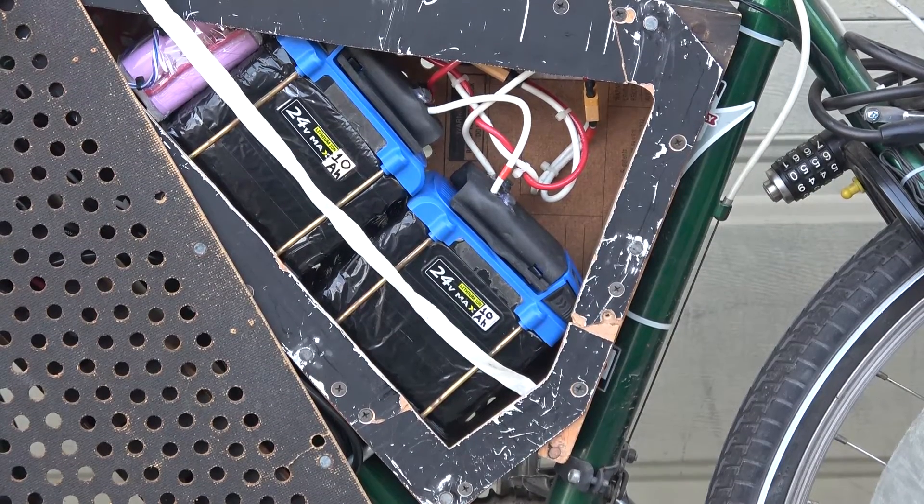Cobalt didn't make this kind of battery — the maximum capacity at the time was about 4 amp hour. When I made it six years ago, these were the world's biggest power tool batteries.